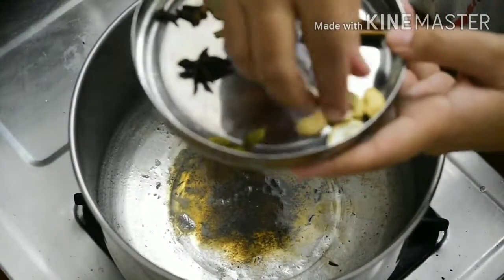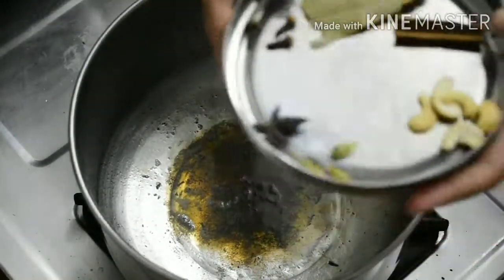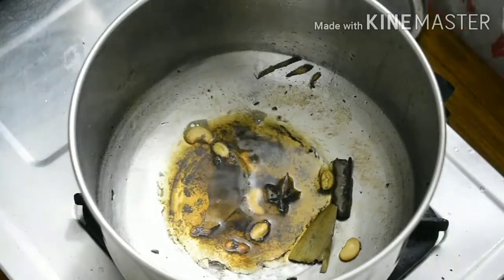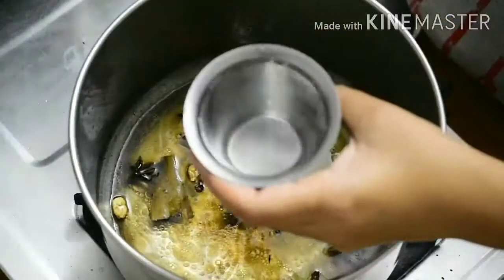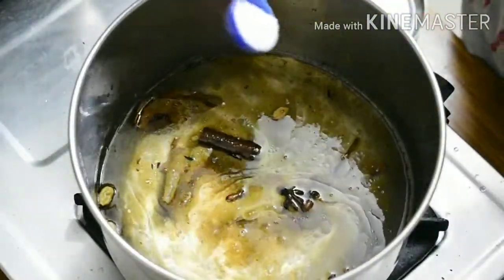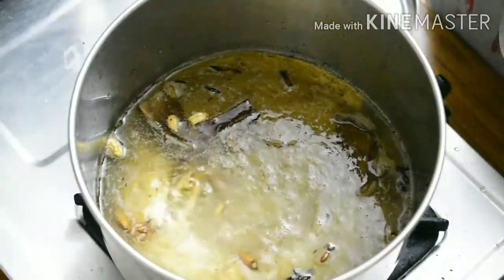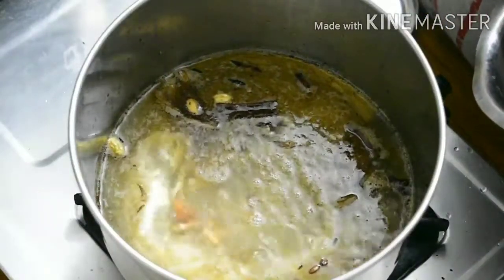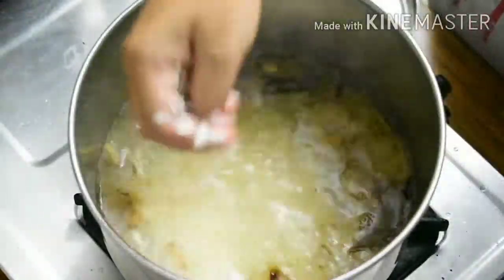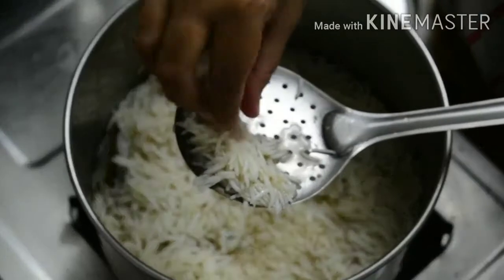I will add the rice — about 2 to 3 cups of rice with 4 cups of water and a pinch of salt. Add the rice and cook it. The rice is now 90% cooked and soft.